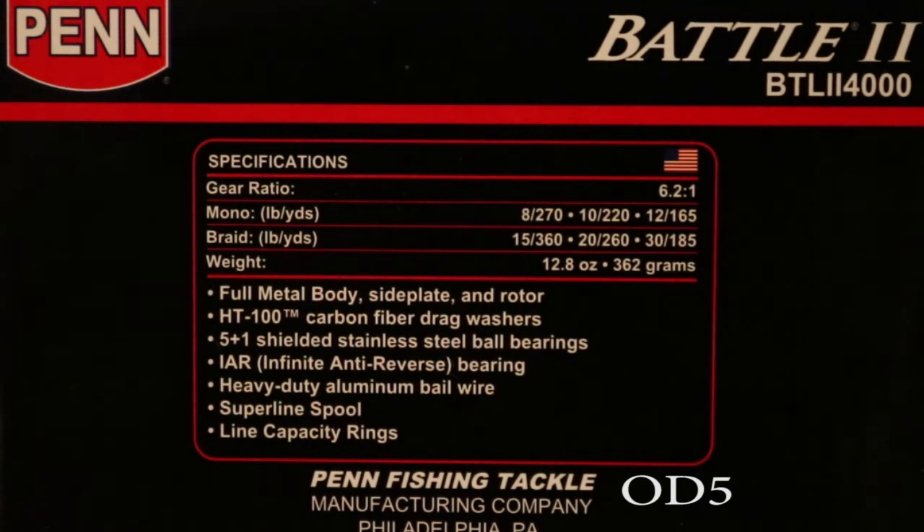The weight of the reel is really nice and light — we're looking at 12.8 ounces, so that's going to be really easy to fish with for long periods of time. It also has a full metal body, so this is going to be really good. I'm looking forward to getting this one into my repertoire.